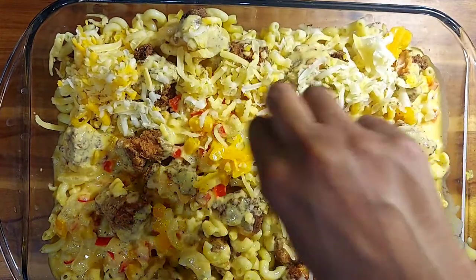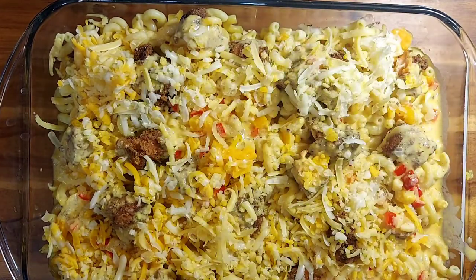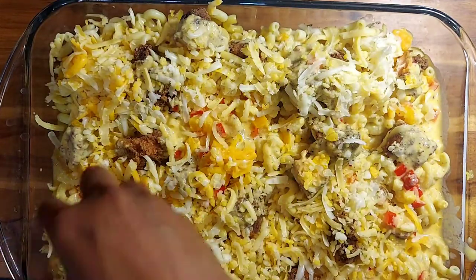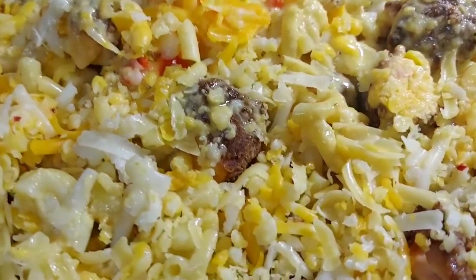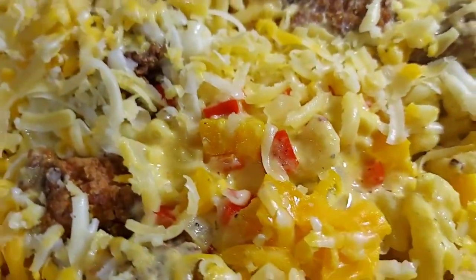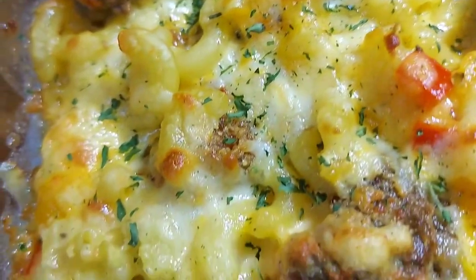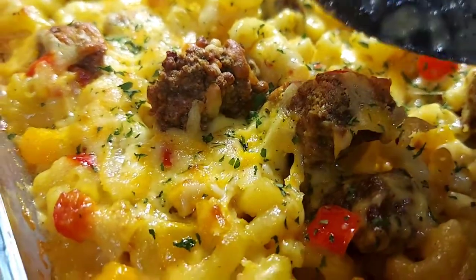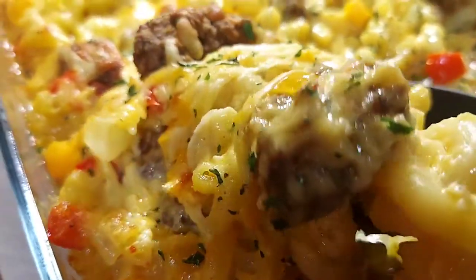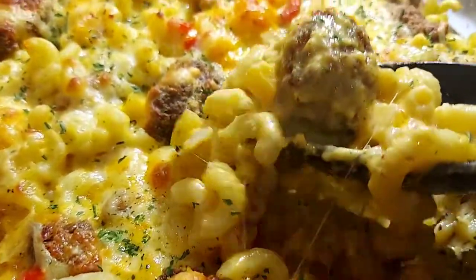Put this in the oven at 350 degrees for approximately 25 minutes. Once the 25 minutes is up, switch it to broil — no bread crumbs needed on top — and broil until you see the top getting a nice crust, then pull it out. Make sure you pay attention so it doesn't burn. Stay strong, stay healthy, stay in the spirit — hope you enjoyed the video, make sure you like, share, and subscribe, and I'll see you next time.